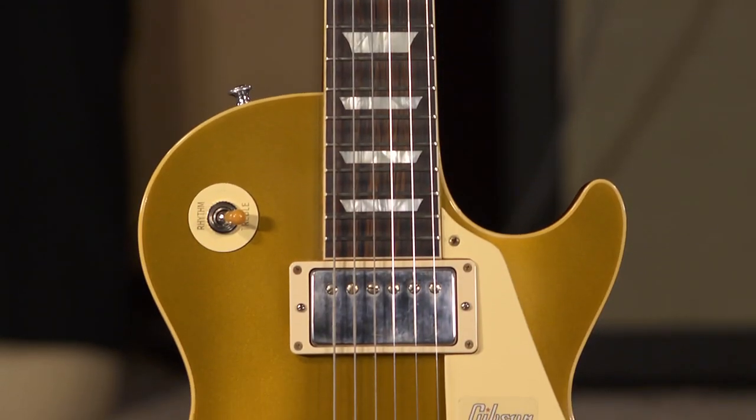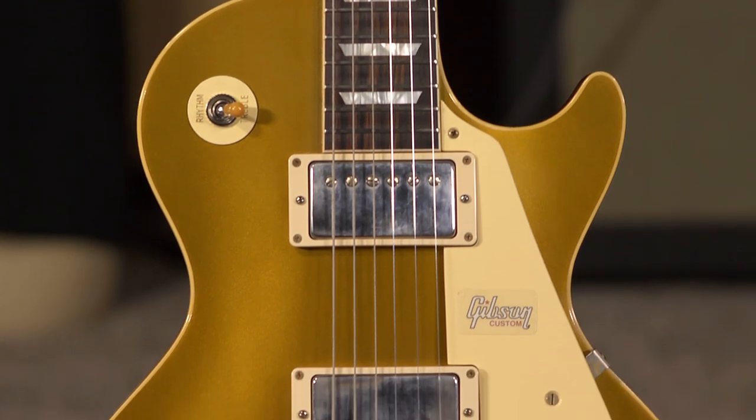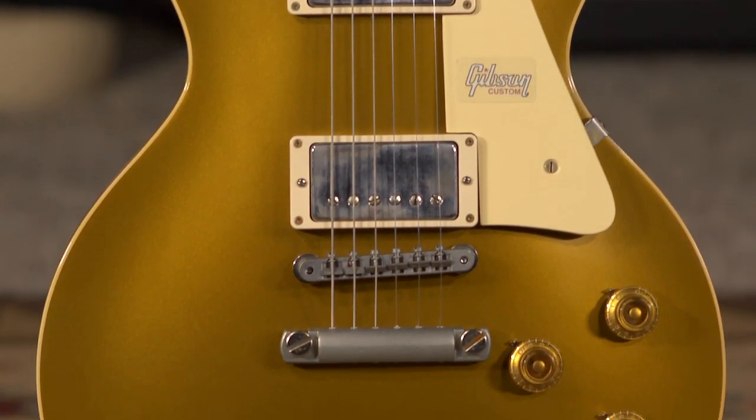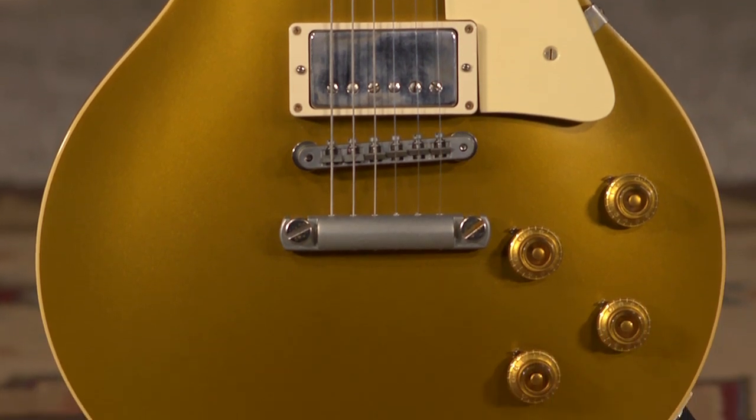There's something about a gold top that inspires you to play. I had a gold top back in the day, and yeah, it's one of those guitars you kind of wish — there's a few of them that got away, but that was one of them, definitely. This is such a cool guitar. This is the '57 gold top out of the Gibson Custom Shop.